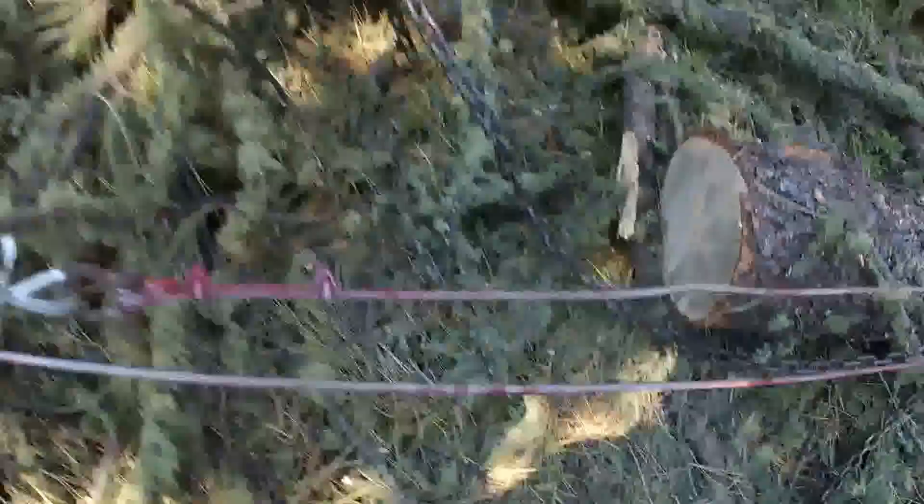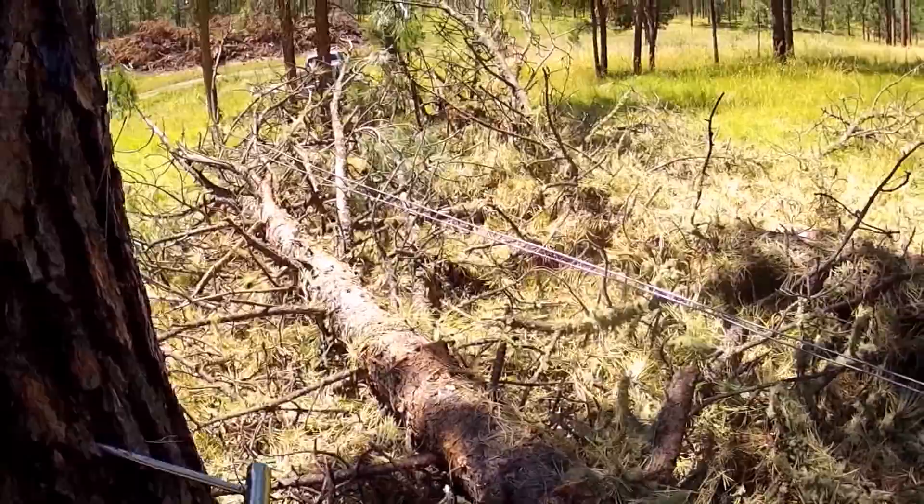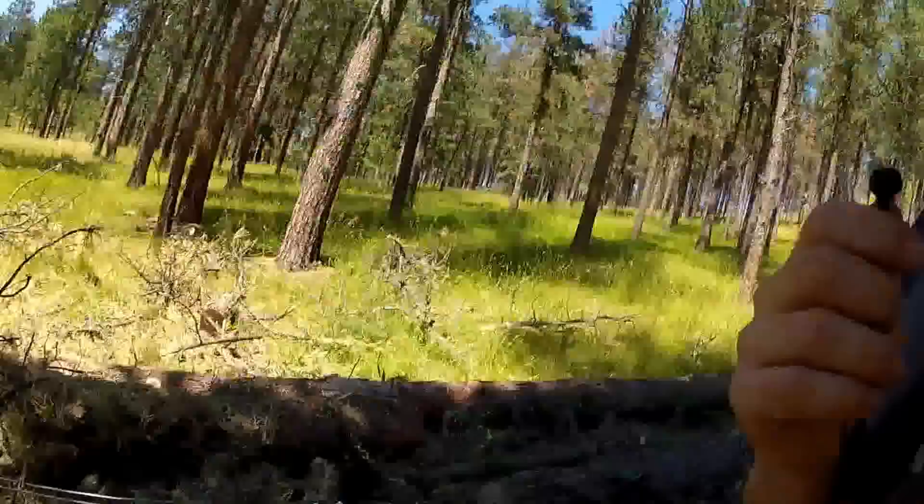I'm using two 50-foot cables clevis'd together. The one painted red is gonna be my anchor line, and the one that's not painted is my go line - that's the one I'm pulling on. I'm gonna set you up here with this super cool camera mount, stop it real quick and get it set up so you got a good view, and then we'll let that roll and see what happens.